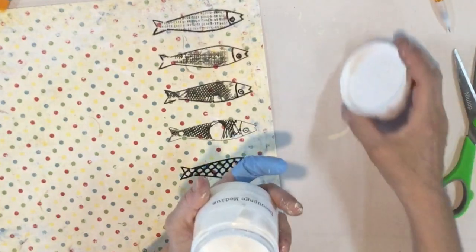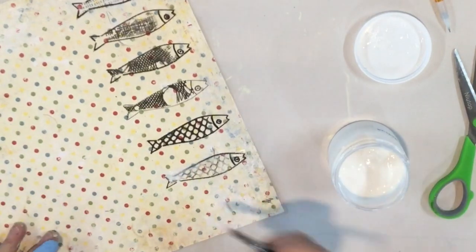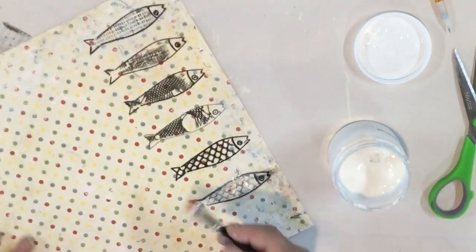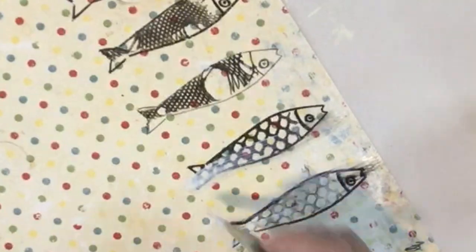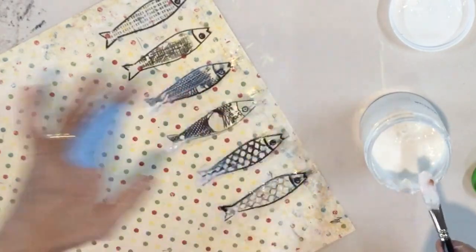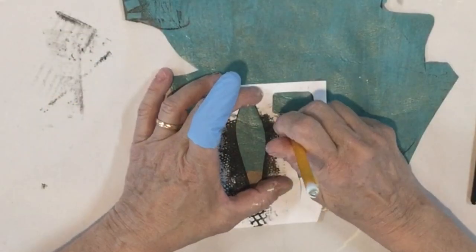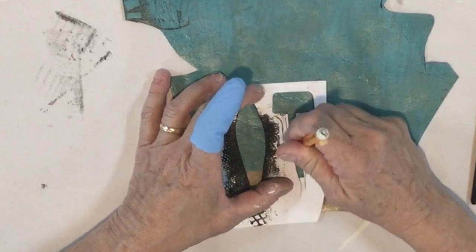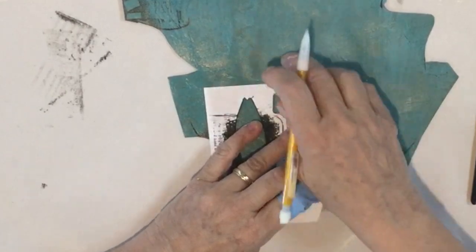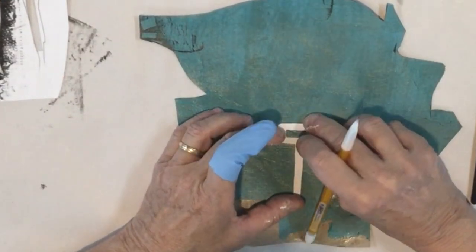Since I used my Stabilo pencil I need to be really careful getting moisture on here, so I'm just going to go real quickly over it so it doesn't smear. You'll only get one pass, so a spray sealer probably would have worked better for the Stabilo pencil. But even where it's smearing won't matter because I'm cutting all that off. I'm going to take my key template and trace it onto this blue paper. I cut the key out of the template and then traced around it.